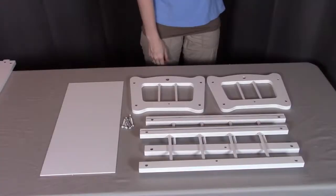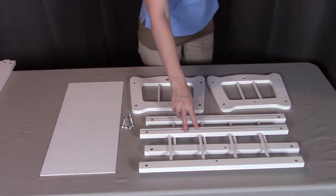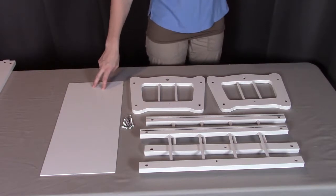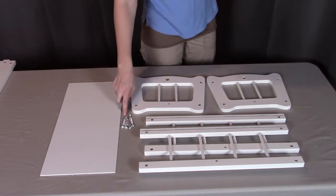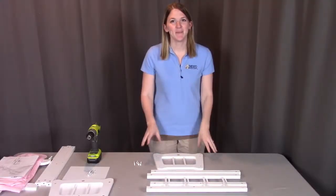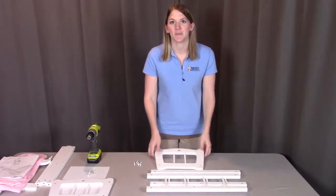For steps one and two, you will need two of part A, which are the ends; two of part B, which are the sides; part C, which is the bottom; and eight of the H screws. I'm going to be combining steps one and two to make assembly a little bit easier.